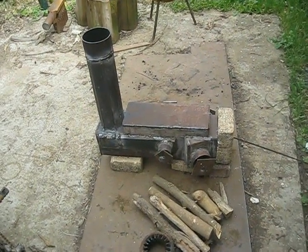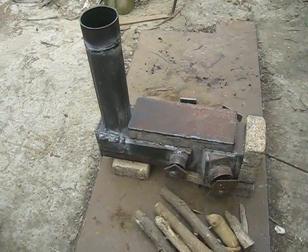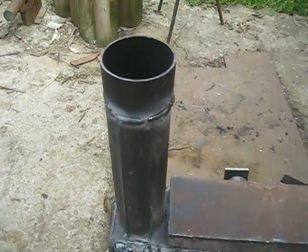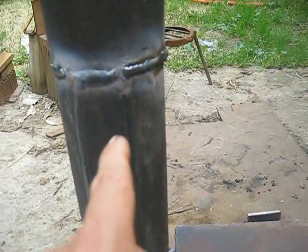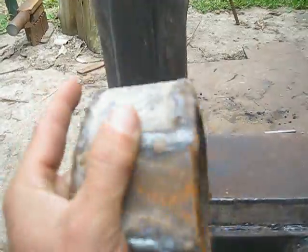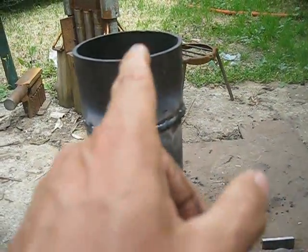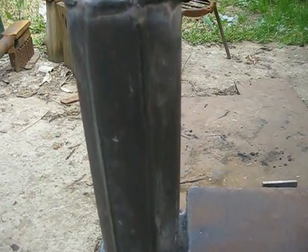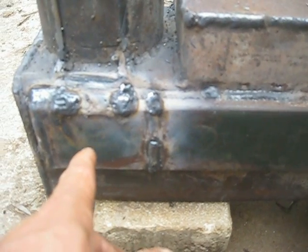I'd like to show you the result of the changes I made here in the rocket stove core, which will be part of a bigger wood stove. As you can see, there are still marks where I removed the secondary air channel that was supposed to bring air up here to this part. I also removed this portion of the riser tube and added simply a plain piece of pipe.